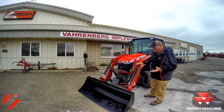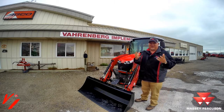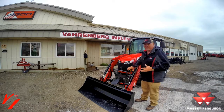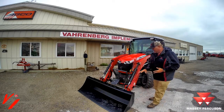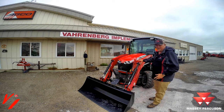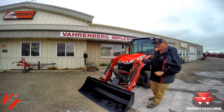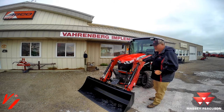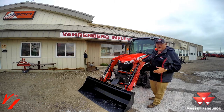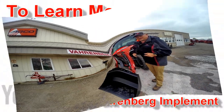Now wasn't that a neat addition to the DL series loader? The third function takes this loader to another step. There are a lot of options available like third function, soft drive, and other things with the DL deluxe loader from Massey Ferguson. Get to your Massey Ferguson dealer, get a 1700 premium with the deluxe loader on it and get more features and options so you can do more with your compact tractor.